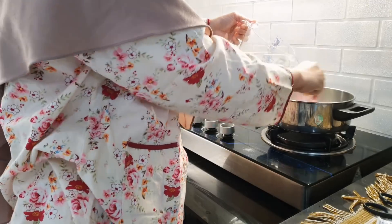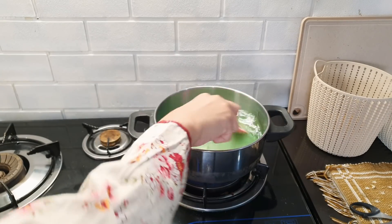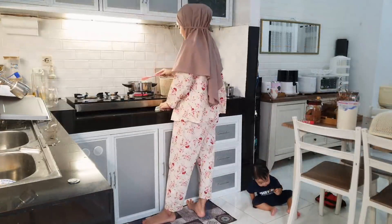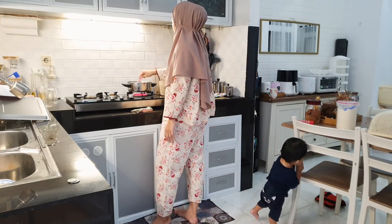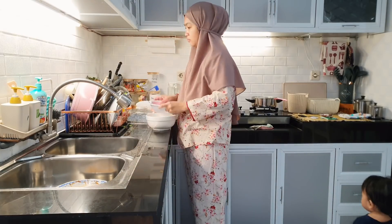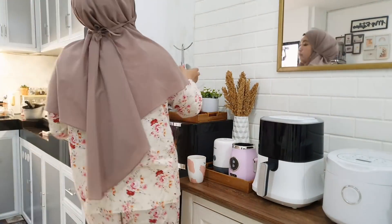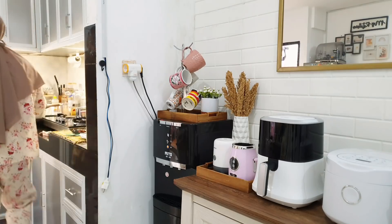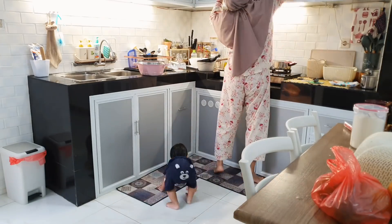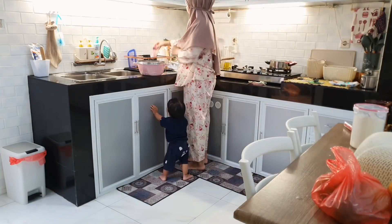Ini dimulai dari aku mau buat Nutri Gel untuk nanti berbuka puasa. Ini sambil masak, Mada juga aku jagain. Soalnya dia kalau main sendiri nggak mau. Jadi harusnya dia bermain di dapur juga. Walaupun sering ngerecekin, tapi senang aja jagain anak sambil kerja di dapur. Karena aku takut kalau tinggalin dia sendiri — dia suka makan sesuatu yang ada di lantai atau apa aja yang kecil-kecil dia suka masukin ke mulut. Jadi sebisa mungkin aku dekat sama dia biar aku bisa lihat dia ngapain.